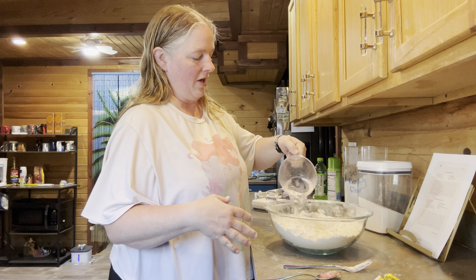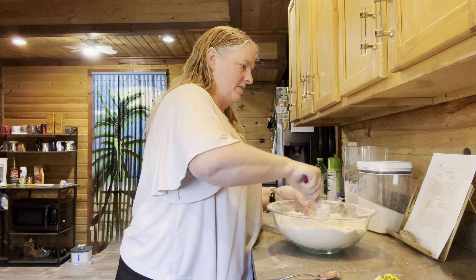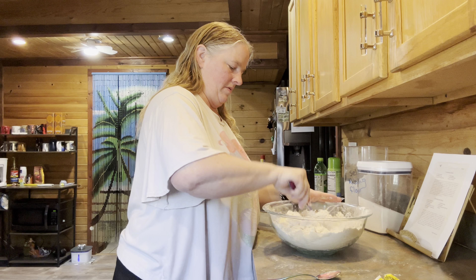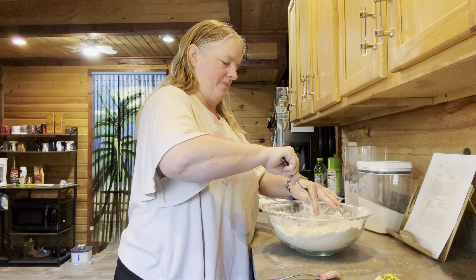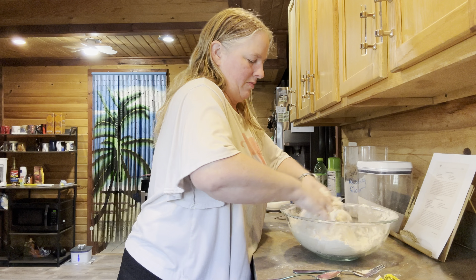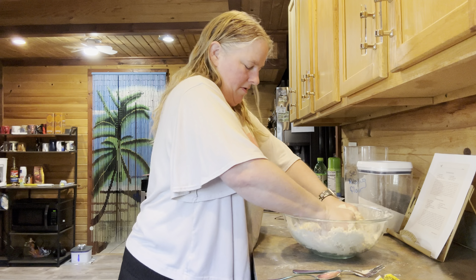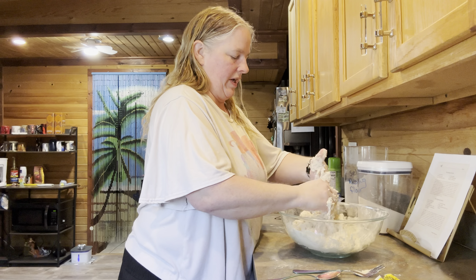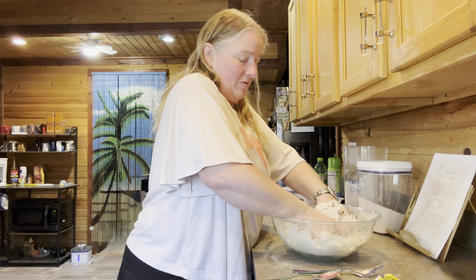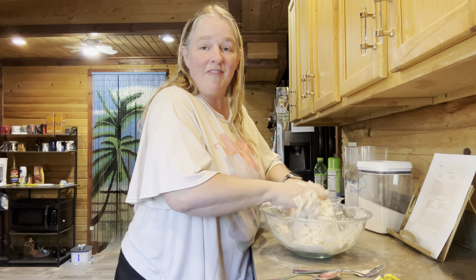Then you're going to put in your yeast water and one cup of cold water. Now we're going to go ahead and mix this up — this is where we're probably going to have to use our hands to get it nice and mixed up. Now I'm sure you can do this in a stand mixer if you have one that handles bread doughs really well. I have one that does not and one that does, but lately I just haven't felt like having to do the extra dishes, so I've just been using one bowl if I can.